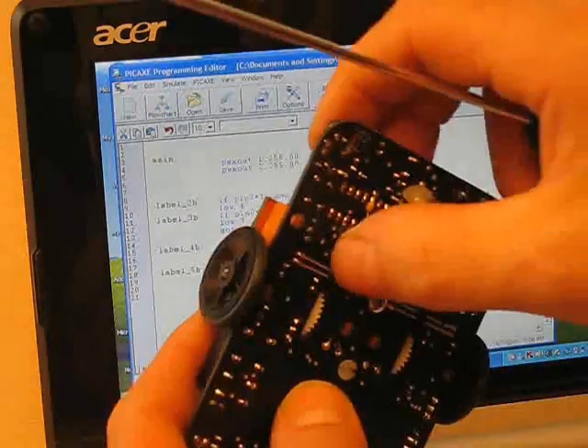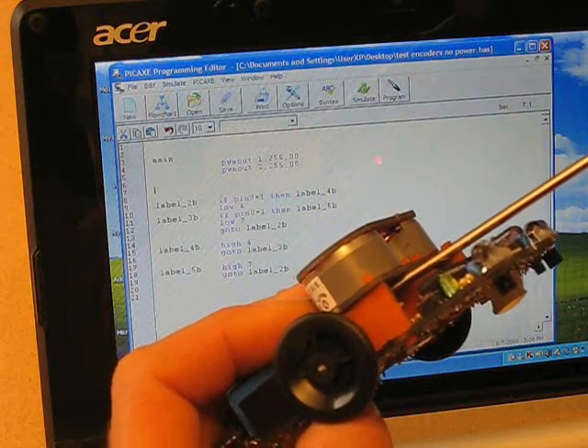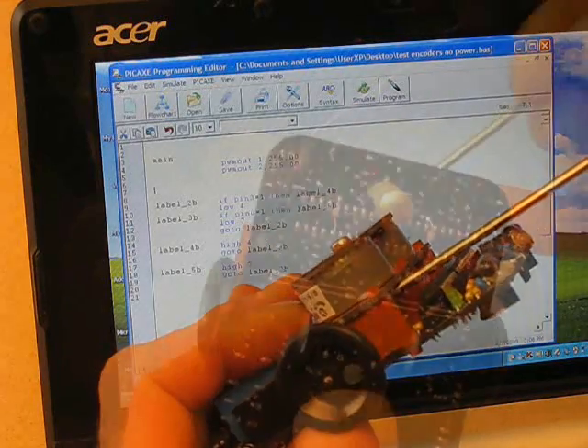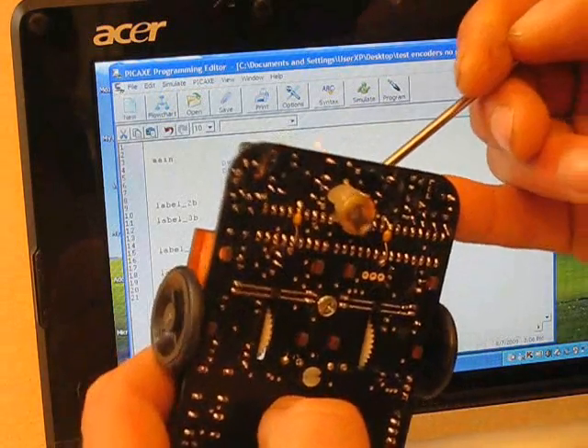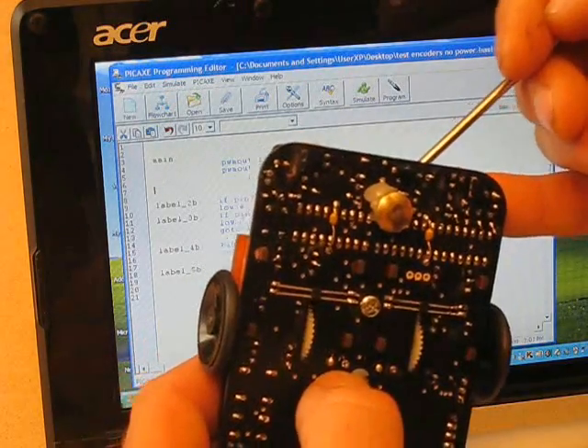I'm just going to make the right-hand encoder a bit more sensitive, so I'm just going to ease the worm gear down. That's much better now — on for half a turn and off for half a turn. That's good.